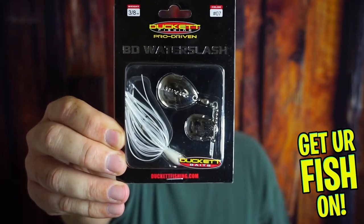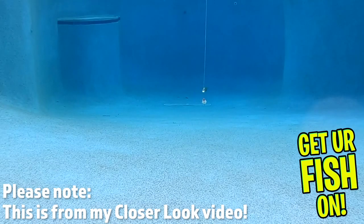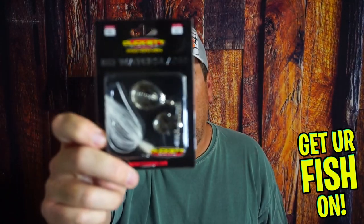The Boyd Duckett Water Slash — great bait. Runs true. And quite honestly, in the month of March, this is the bait I'm going to use. Smaller profile — I'll have to trim the skirt, but still a good bait. Really a good bait. Three-eighths ounce, and a bait that you can catch fish on.